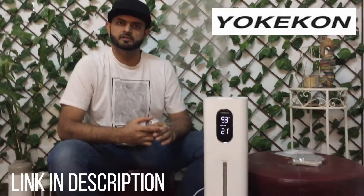So guys, I hope you enjoyed the video. Please don't forget to like, share, and subscribe. See you in my next video!